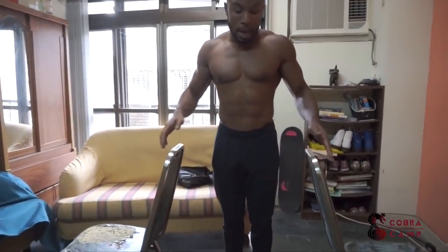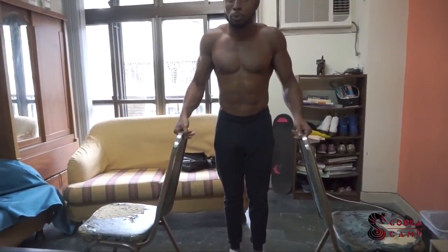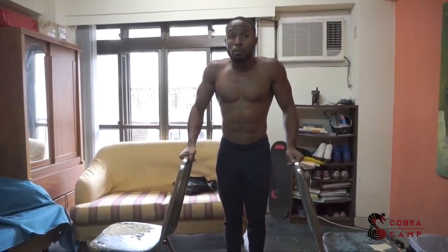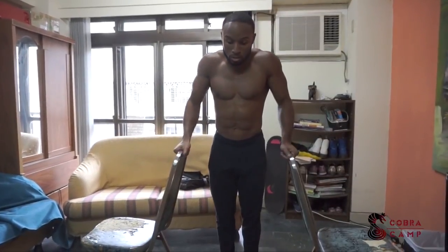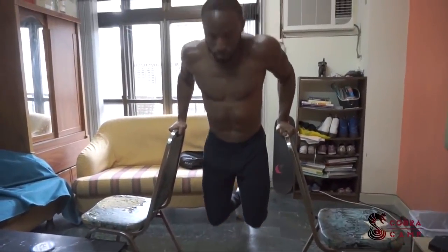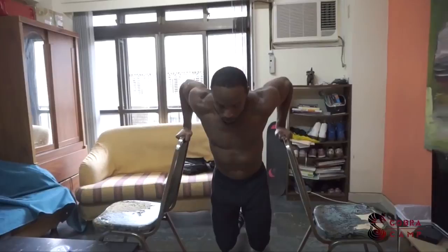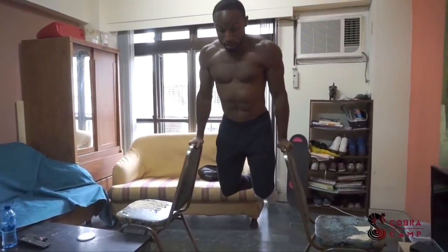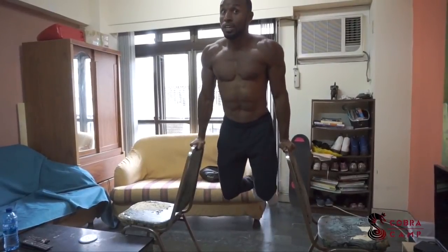Exercise two is another form of the tricep dip. You can find two stable chairs and use them to perform dips. If the chairs aren't very stable, you can rest something heavy on them to ensure they don't give in. As you can see, this is a very effective dip just using chairs around your house.